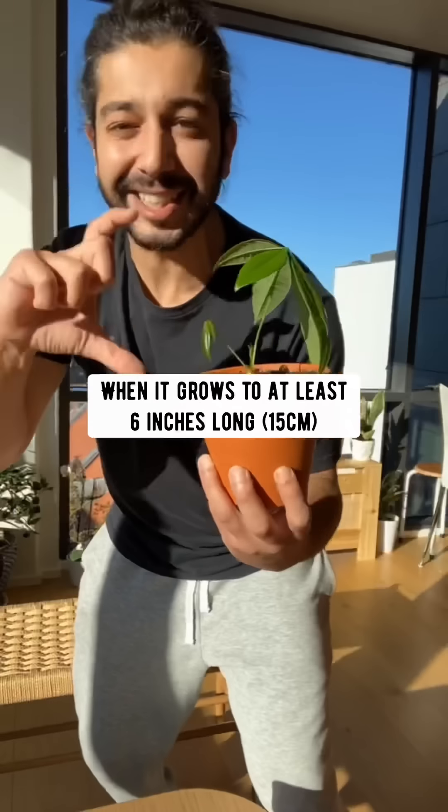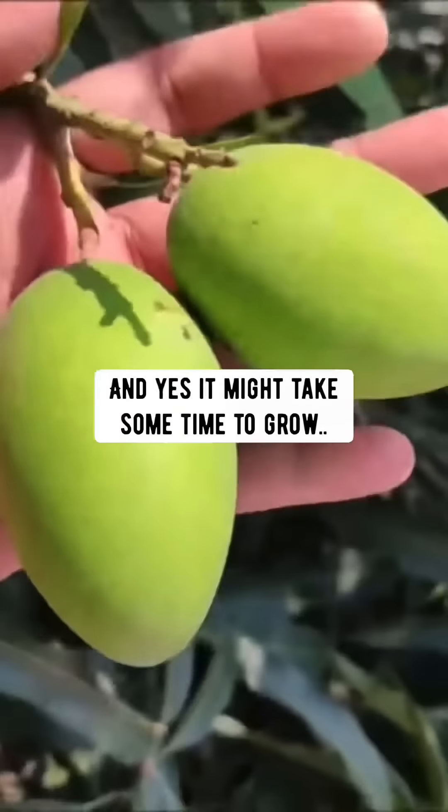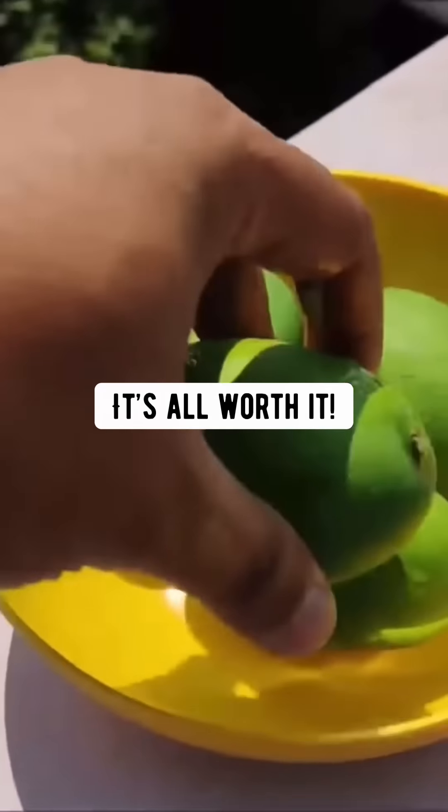When it grows to at least 6 inches long, plant it in a bigger pot and grow a mango tree. It might take some time to grow, but in the end, when you taste your own home grown food, it's all worth it.